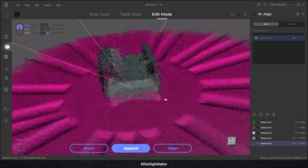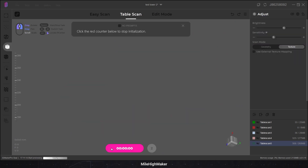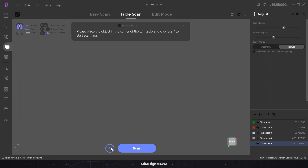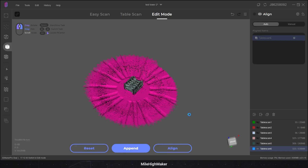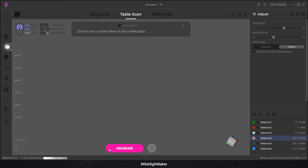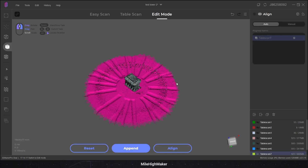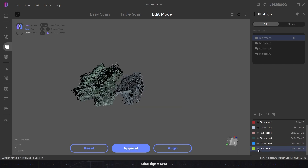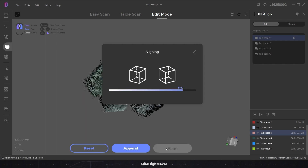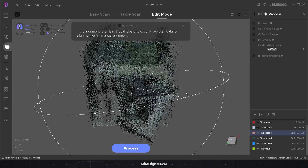Let's check the scan for any ghosting. Nope. Hit delete. We'll append again. Initialize the table — get closer than you're supposed to. Put the object in a different orientation and scan. Delete the table. Any ghosting? Nope. We'll do our last append for the bottom. Initialize the table, place our object, and scan. Delete the base again. Bring them all back. We'll pin everything to scan four and auto-align. In every single test I've done, auto-align has not worked. And — nothing aligned.